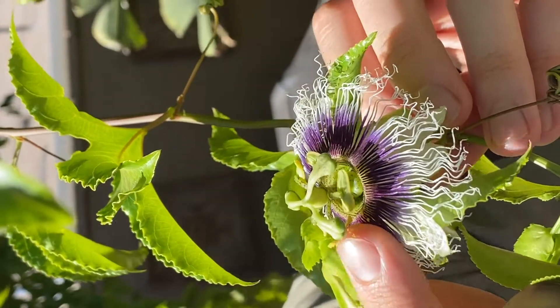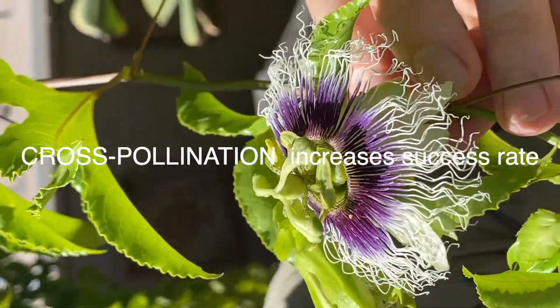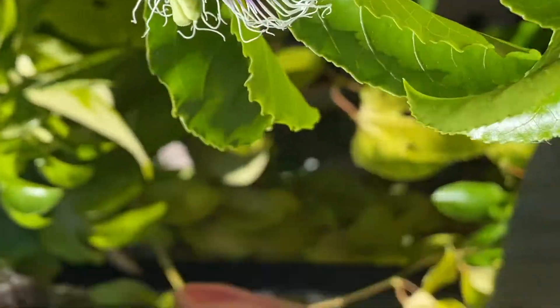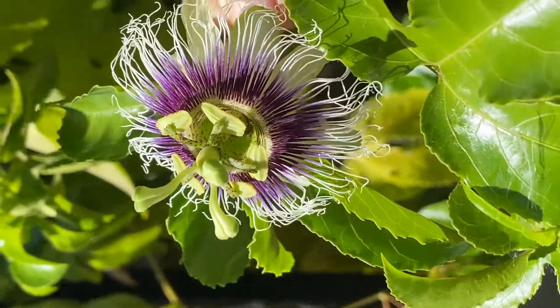That is passion fruit pollen, and here's the thing about passion fruits. This pollen is actually best to be pollinated with another flower. So we're gonna walk over here — this little guy right here, same type of plant — but here's the thing: this pollen is more likely to be accepted by this female receptacle since it's from a different flower.